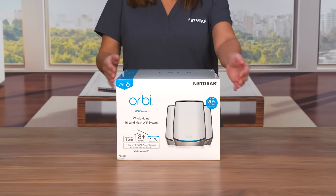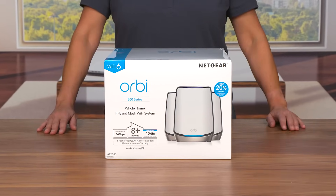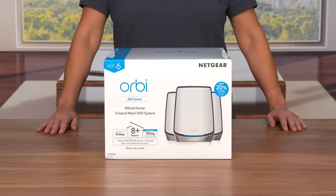We are here today to show you the Orbi 860 Series Tri-Band Wi-Fi 6 Mesh System. The Orbi 860 Series delivers unparalleled Wi-Fi power, performance, protection and privacy.